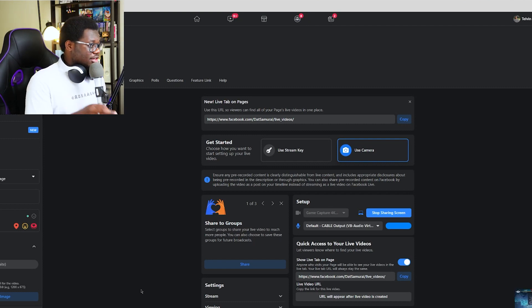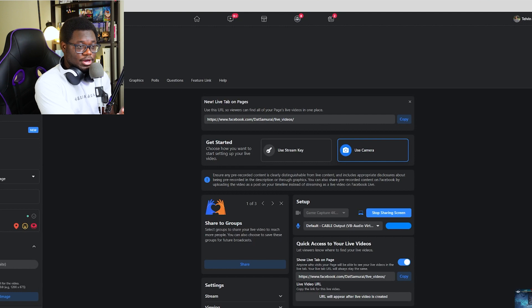One more note: you want to make sure that your desktop resolution is 1080p, especially if you're streaming on a monitor or high-resolution PC. Facebook's max resolution is 1080p, and if you have anything higher than that they're going to throttle your connection speed to the stream and you're going to have streaming issues. So go ahead and change your desktop resolution to 1080p.